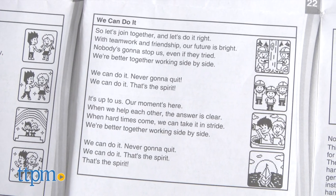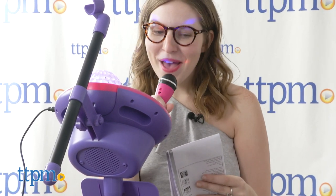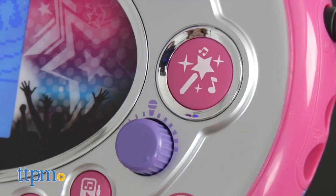Refer to the instructions guide for lyrics to each and sing along. Tap the Music Magic button to reduce the main vocals of the song so you can really shine as the lead singer.